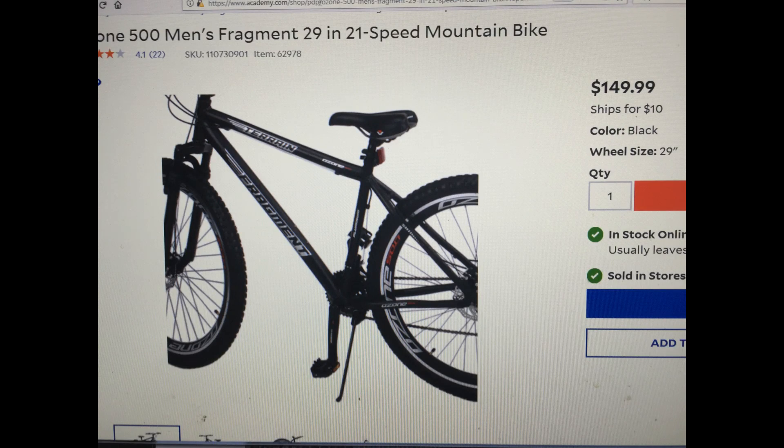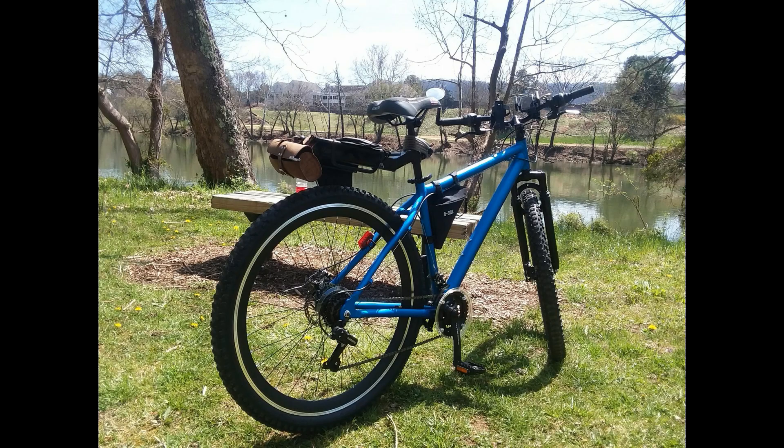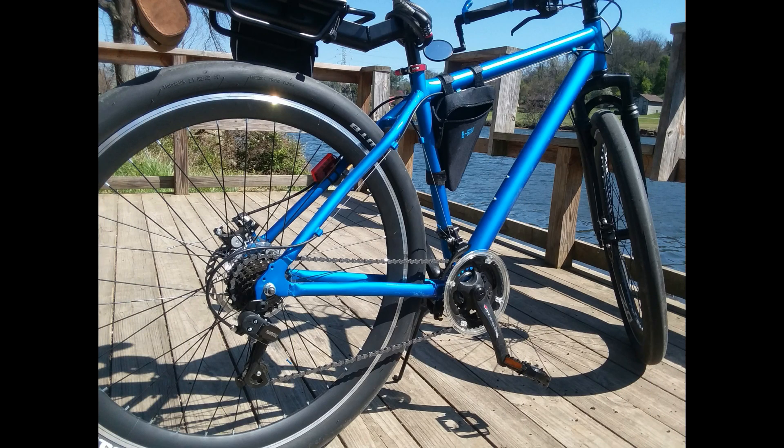Quick review on the Ozone 500 Fragment 29-inch 21-speed mountain bike. Honest review: I owned one of these things. I bought it for about $169 — damn cheap for a 29-inch mountain bike with disc brakes on it. I wanted something for riding on the greenbelt, and at that price I figured it was going to be low-end components, but riding on smooth paved asphalt I figured it should be up to the job.